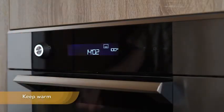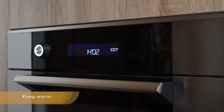Keep warm mode. This function keeps the food at the temperature when cooking finishes.